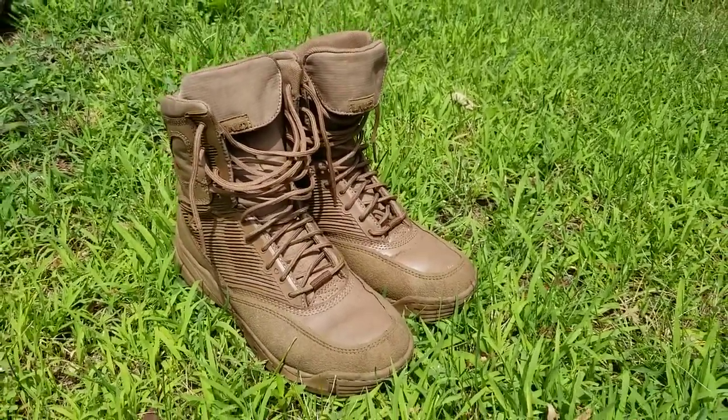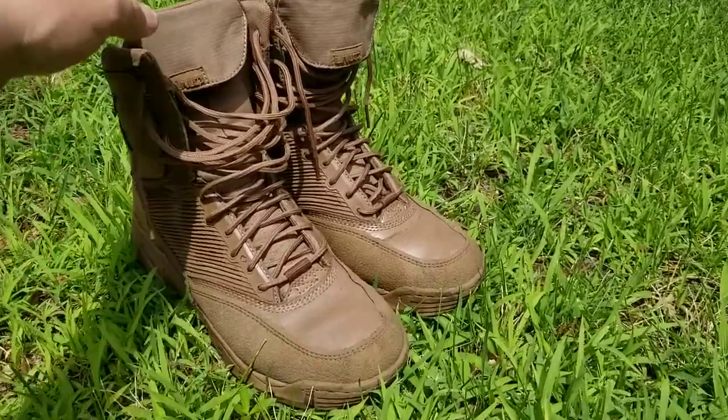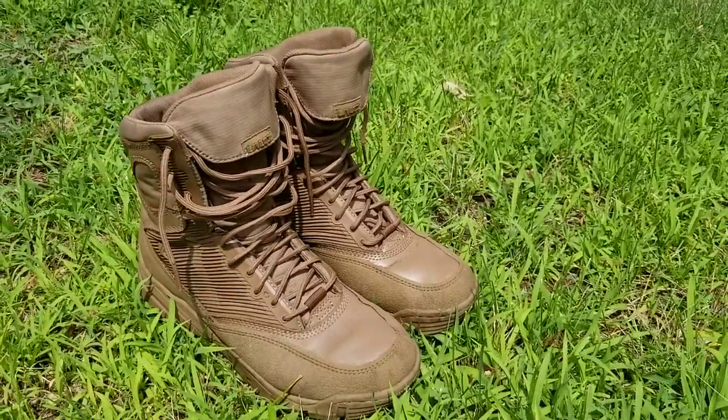The first thing is: do not steal the company's own images of a product, because everyone else has got them and Google's just going to think you've got no original content.